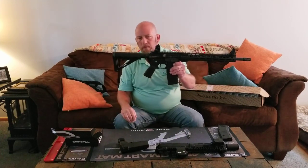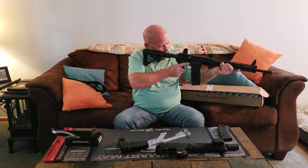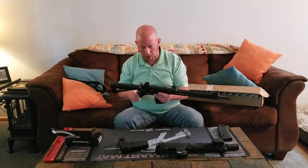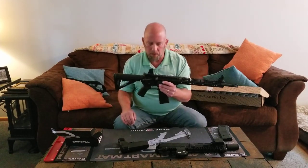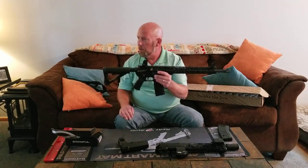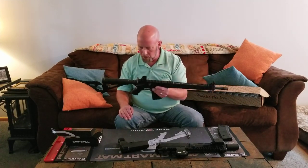And there we go — that AR pistol has now become a rifle. But I still have my lower, and what I want to keep for my primary home defense is a different setup, because most 5.56 rounds will go through my house and almost through the next door neighbor's house.